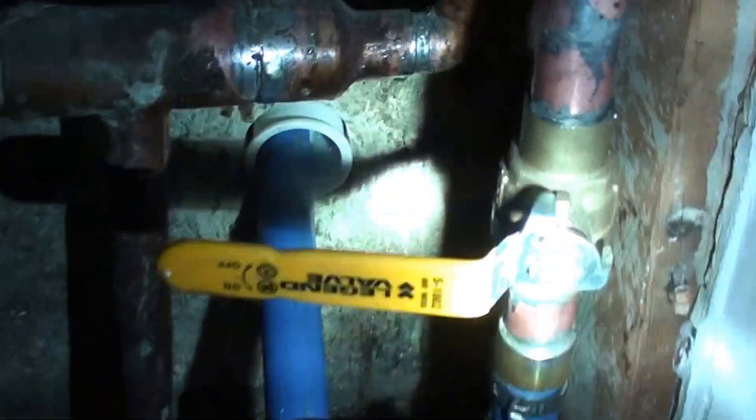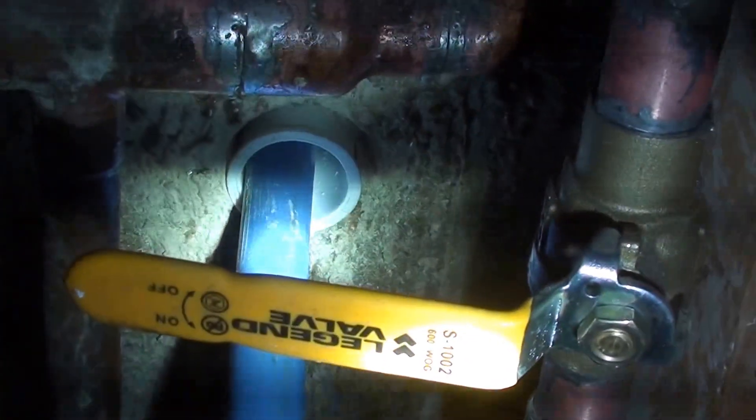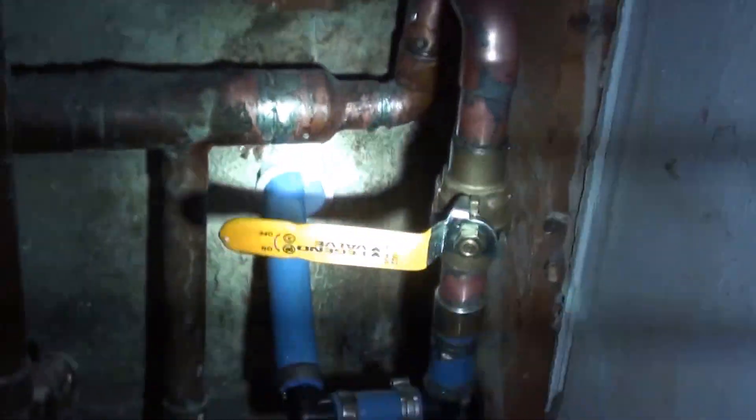The white plastic that you're seeing around my blue PEX is just a sleeve to help protect it where it goes through the concrete.